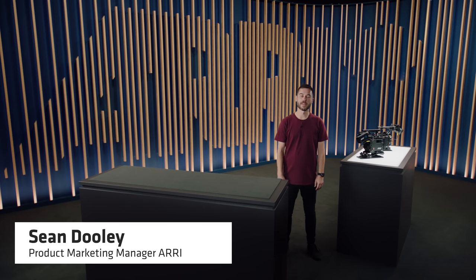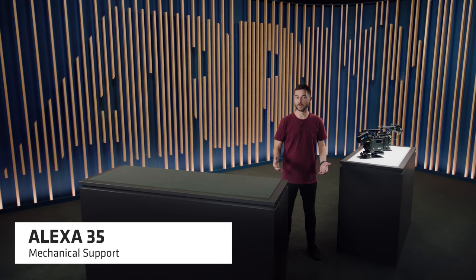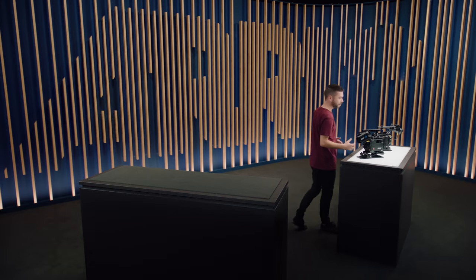Hi there, I'm Sean Dooley and I'm the Product Marketing Manager for ARRI. This is one in a series of Tech Talk videos explaining the features of the Alexa 35. I'm here to tell you about all of our new mechanical support components, so come on over to our new Lightbox table. If you haven't already watched the Alexa 35 guided tour video, I'd highly recommend that you do that because it'll give you a nice overview of the whole system. In this video, we're going to go into a lot of detail about the mechanical accessories and the sets that they come in.